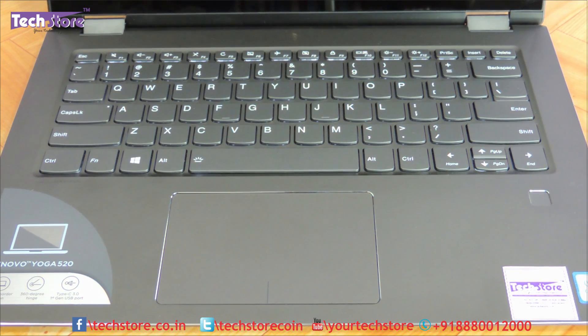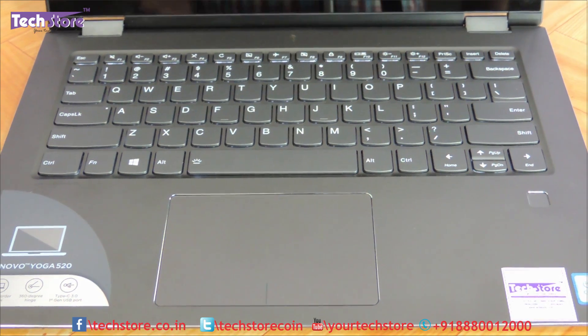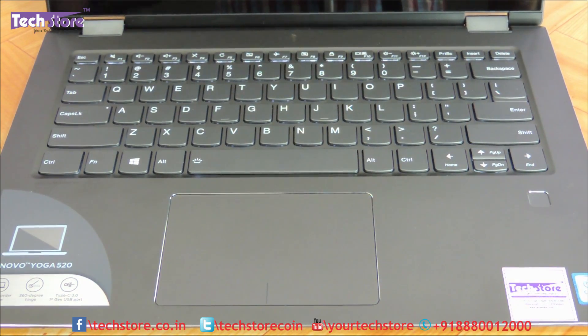So this was a review of the Lenovo Yoga 520. To summarize: these are 14-inch convertible, 0 to 360 degree, full HD IPS with touch screen laptops that come along with a stylus. All variants have 7th generation Core i3, Core i5, and Core i7 processors. The price range is around 52,000 rupees for a Core i3 variant without a graphics card in India, and upwards of 75,000 to 80,000 rupees for a Core i5 with graphics card.